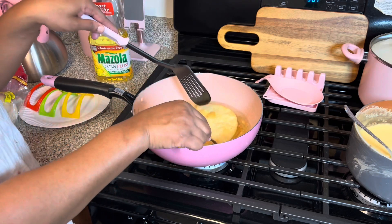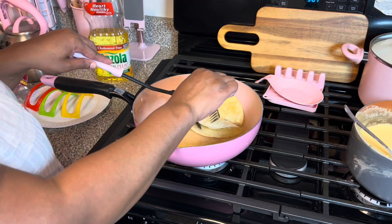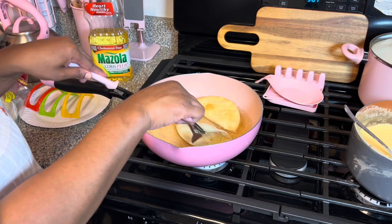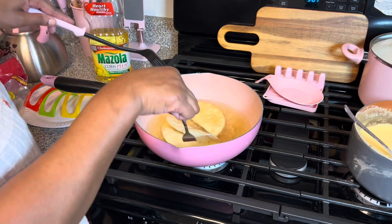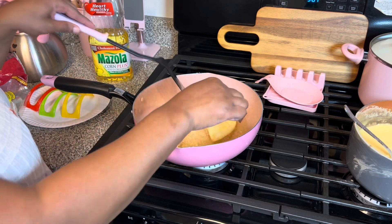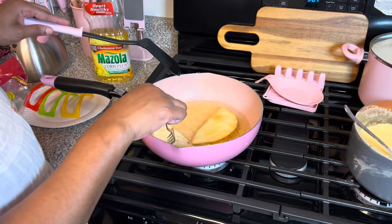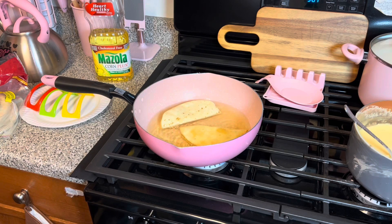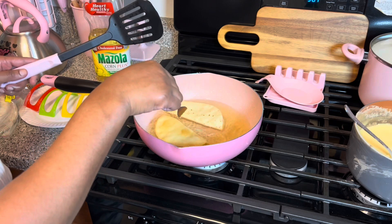Let's flip it over — look at that! Keep it open some like so. Turn that one over and make it brown some more. That one's not done yet, so we're just gonna let those two cook. I just want the other side to look just like that.